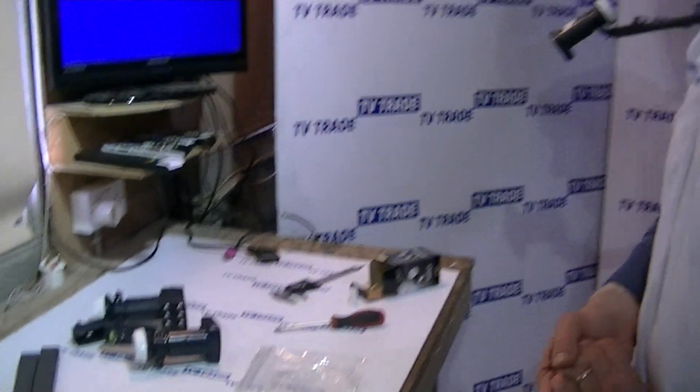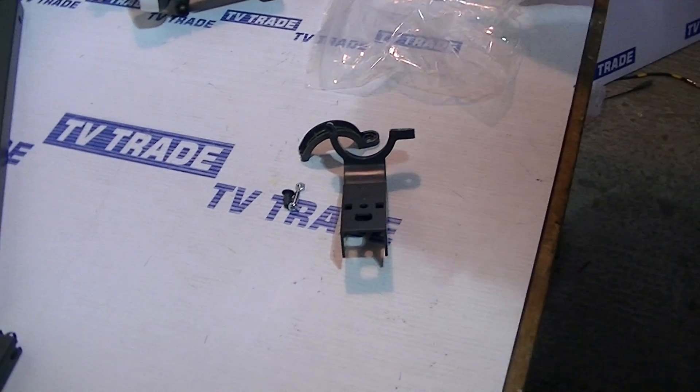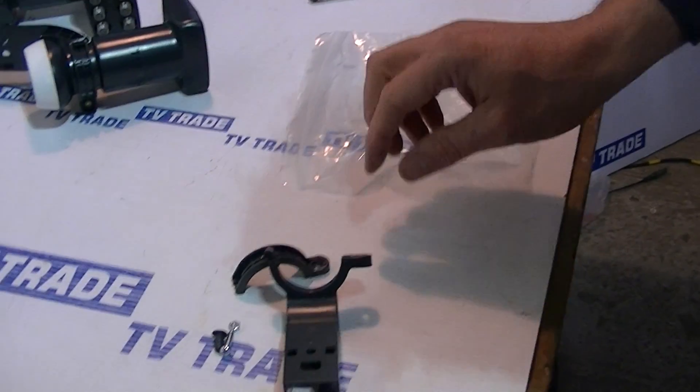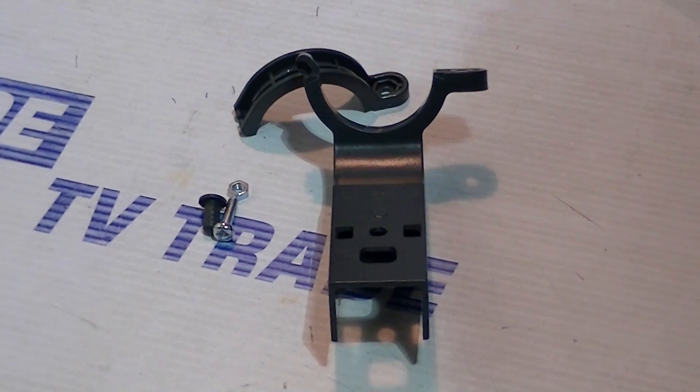In front of me here, a product called a Mark 3 to Mark 4 L&B adapter. Basically, it comes in this plastic bag here. There are two plastic parts with it: the plastic insert, and there's another bolt with it.